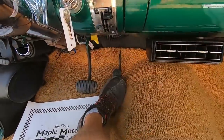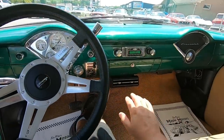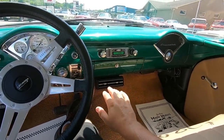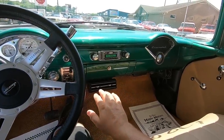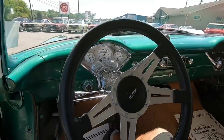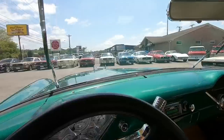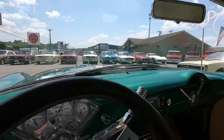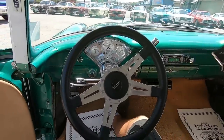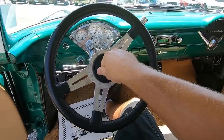AC-wise, flip a switch and the AC cuts on. Give it a second — there it goes, it's starting to get cold now. Should have a nice cool test drive. Windshield wipers are a little bit stiff on the switch, but they work. Let's do the horn now — no horn on this one.